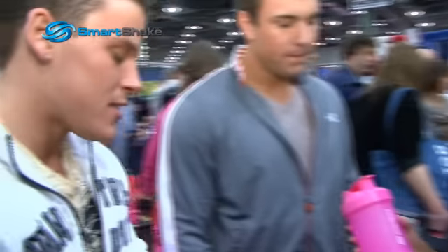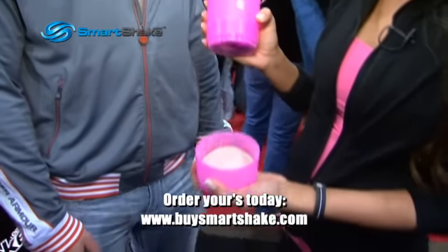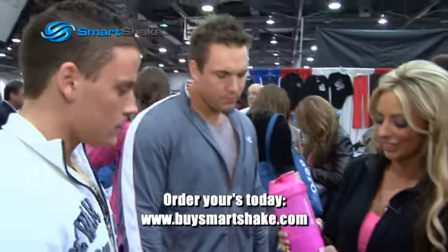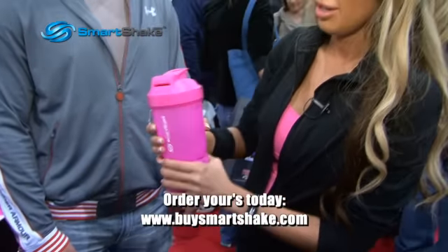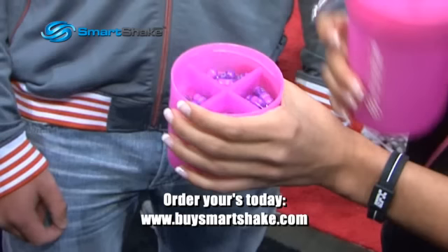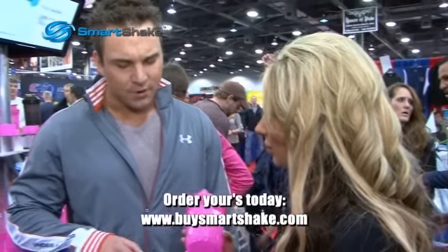What exactly is this thing? The SmartShake has three compartments total. The bottom you can store protein, oatmeal, nuts, fruits, whatever you like. And it's actually microwave safe and freezer safe. In this compartment you can put your protein pills, your supplements, or you can take it out and put whatever else you like in it.